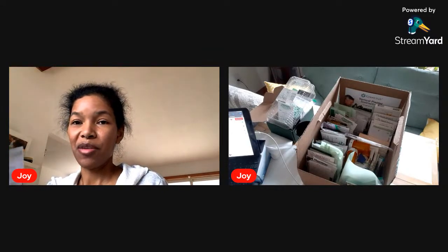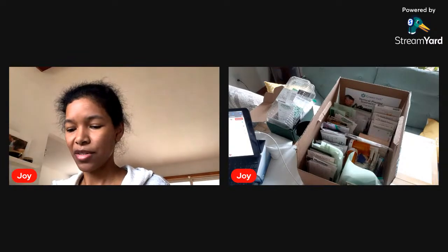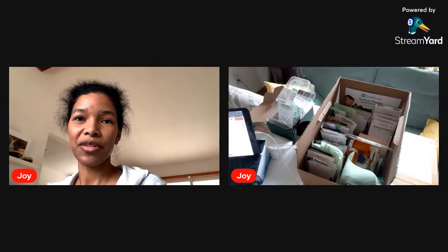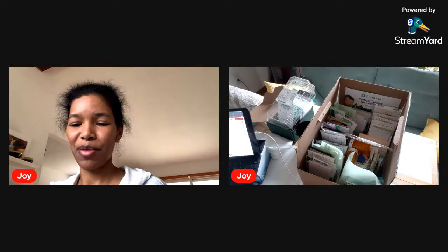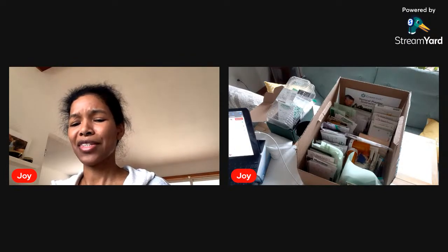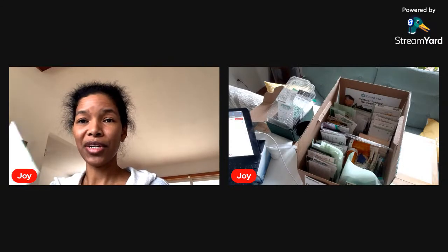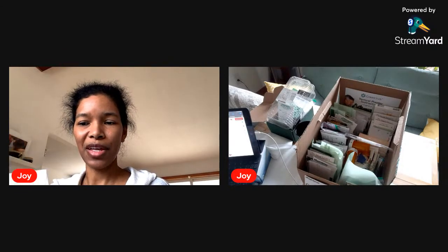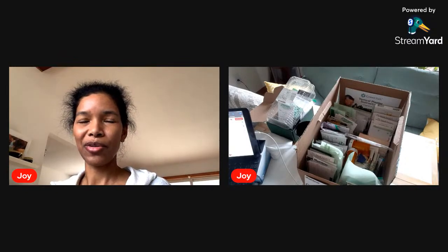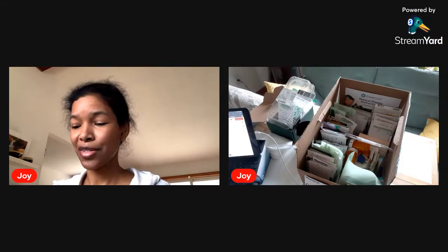Amaranth — I have plenty of amaranth: the red leaf and the red garnet. Plus it's self-seeded, plus I saved seeds, so I have no shortage of amaranth in the near future. I got arugula — also plenty of seeds for that. That also self-seeds pretty easily, so I'm not worried. Even if I run out of seeds, I just let a few go, they'll seed, and I'll collect those seeds.